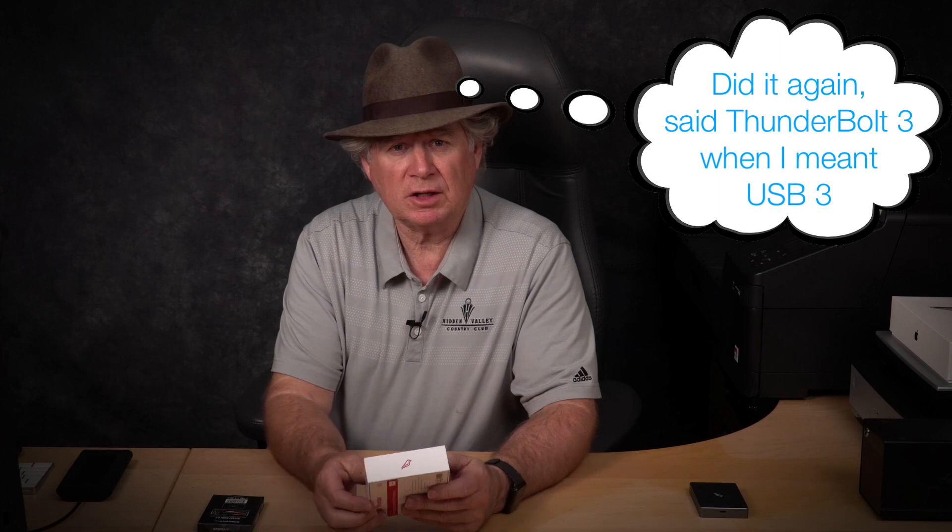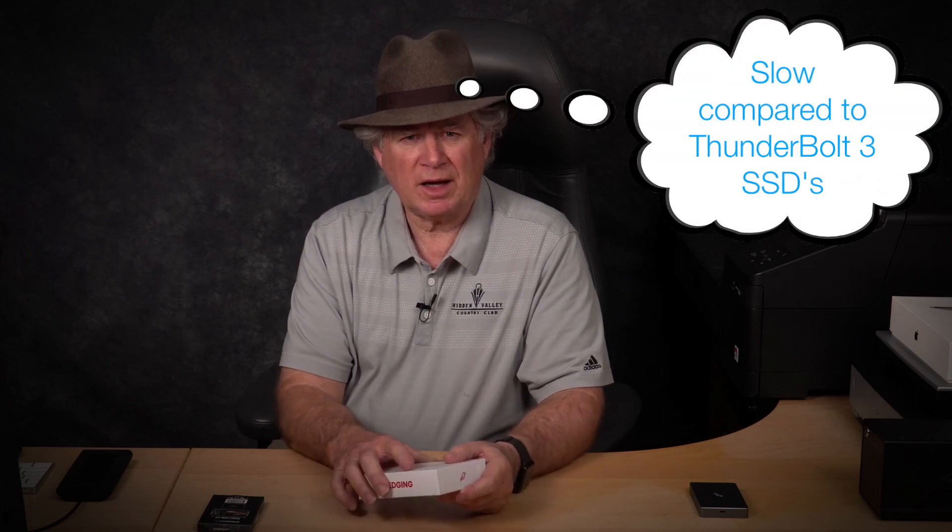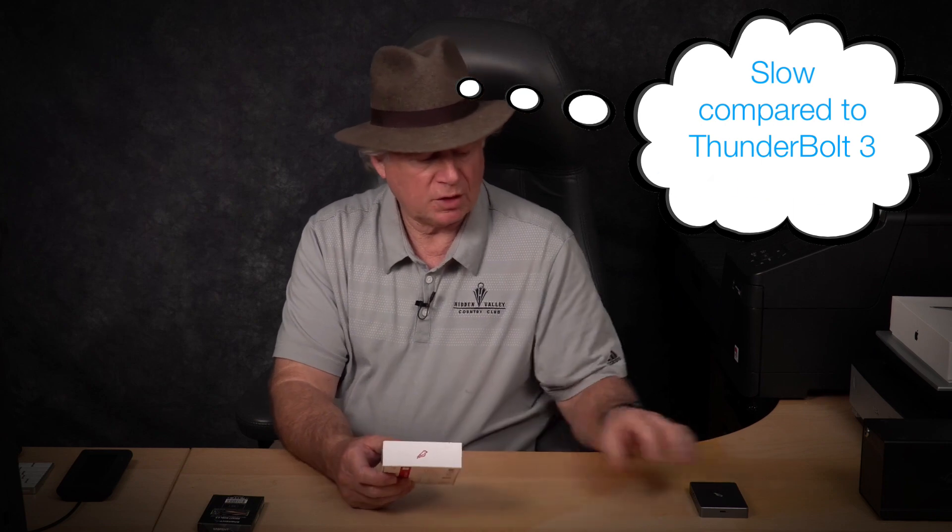I thought I'd build another one of these, and the reason I decided to do it was I decided to put an even better SSD in it. The company I buy these from - it's called Sabrent. I just got this today: it's a Rocket NVMe 4.0, which is a new standard and it's supposed to be higher performance. I think they're going to be able to take these to four terabytes fairly soon. My goal is to end up with a four terabyte one that's an exact clone of my full four terabyte MacBook Pro.